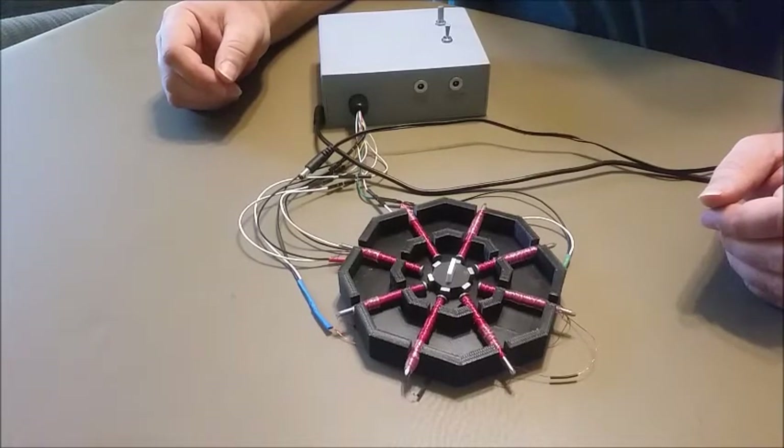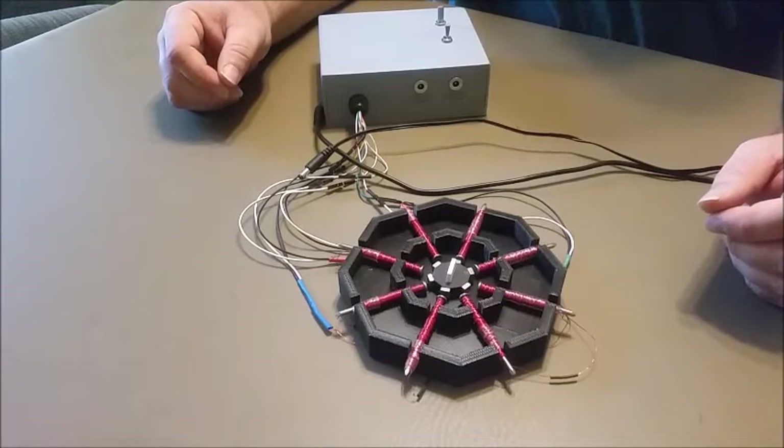So this is the completed 3D printed stepper motor. I had an idea for one, but when I went looking, I found a similar idea by Proto G on Instructables, so I just built what he had done.